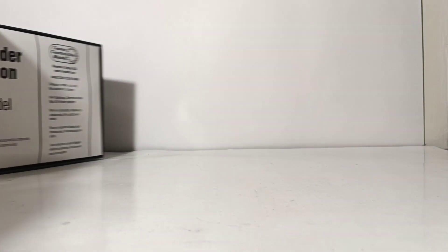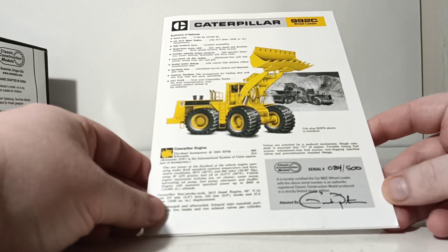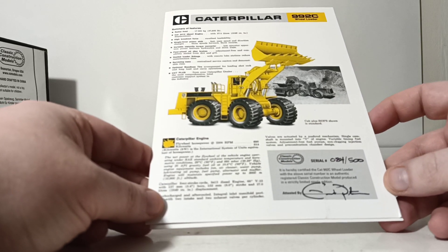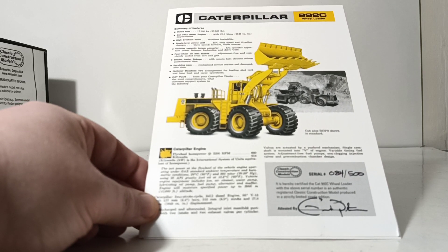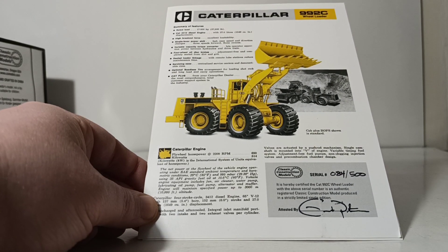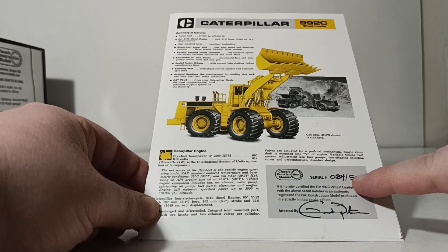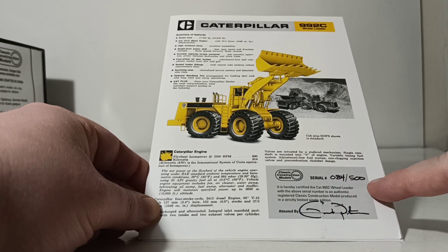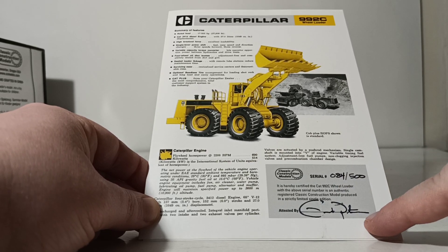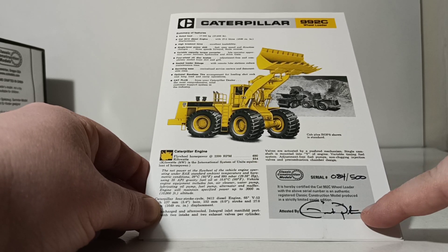Also in the box is this: your serial number and an official reprint brochure of the original equipment's actual sales brochure. There you can see the 992C wheel loader on the front. This signifies what serial number of the model you have. In this case, I own serial number 084 of 500 in the production run. This is Gary Peterson's signature from CCM authorizing that this is an official copy.